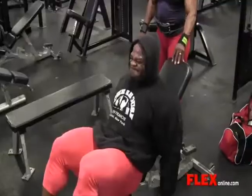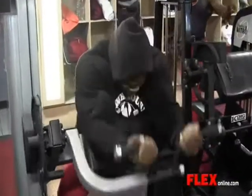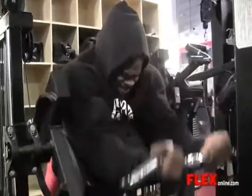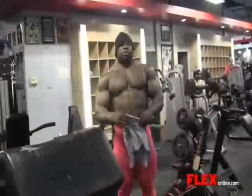We moved on from the tricep extensions and tricep press downs to skull crushers, and then we went on to hammer curls — two movements for forearms, with the addition of hammer curls, which I believe works the brachioradialis. Triceps are out there working on seeing their dream realized. Let's keep encouraging each other and let's keep it positive.